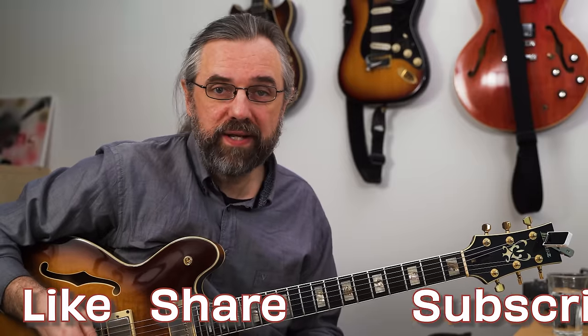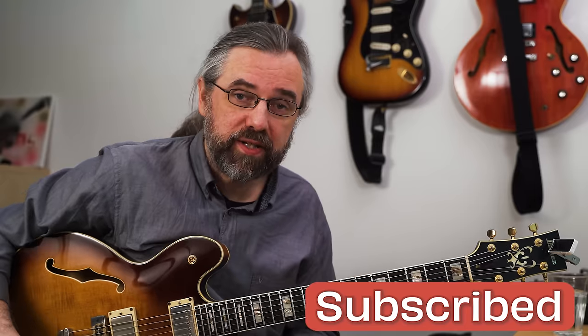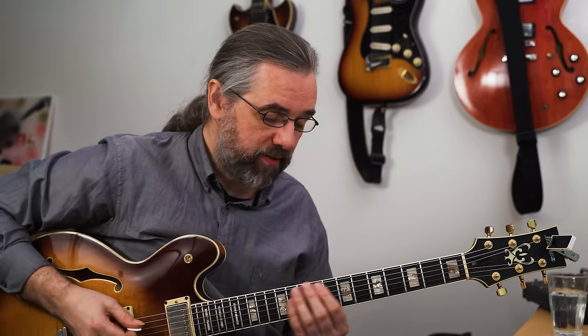In this example, the pattern I'm using on the G major seven is easy to see visually if you're playing your pentatonic scales as two notes per string, which is what we do most of the time. In that case it becomes this pattern.